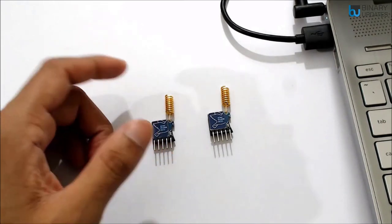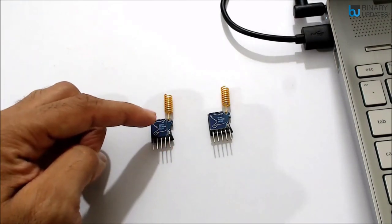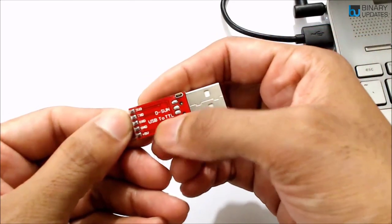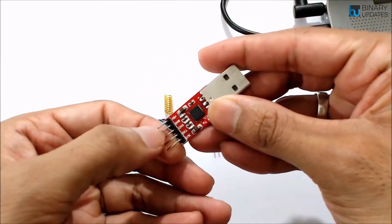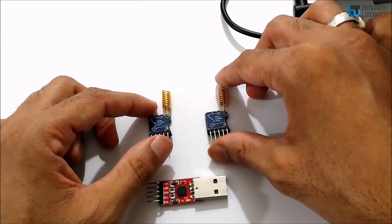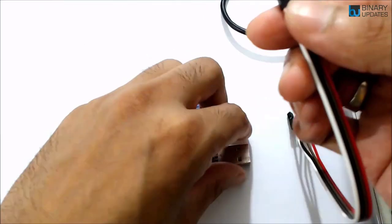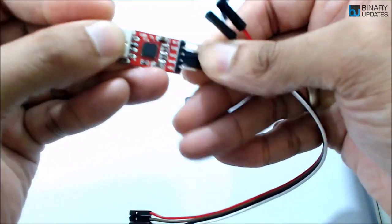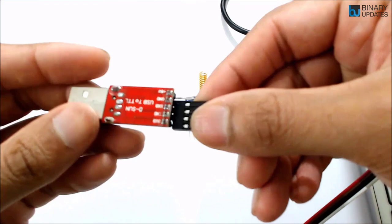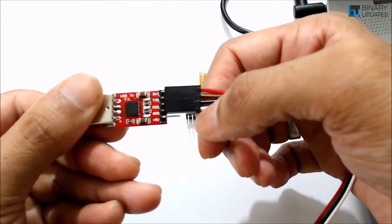We have to connect this LoRa module to our laptop and then through a serial terminal we will configure it as a transmitter and receiver. To connect it to the laptop we need a USB to TTL converter, which has TXD, RXD, 3.3V, 5V, and ground pins. The red cable is 3.3V, the brown pin is TXD, the black is RXD, and the white one is ground.